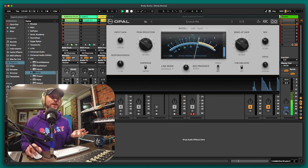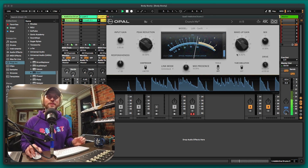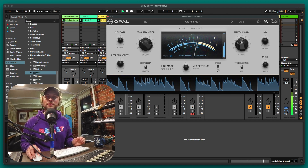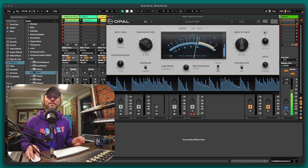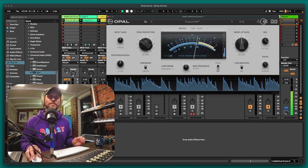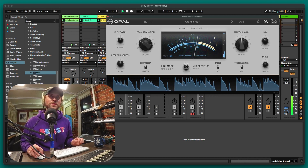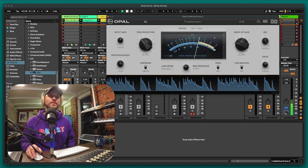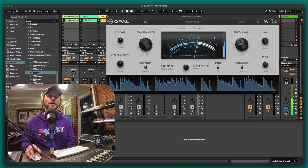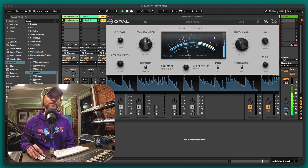Instant fatness — and I love that little graphic underneath the compression showing what's happening. I can see the threshold, I'm just putting a bit of makeup gain on. There's tube simulation going on here as well. You can increase the mid presence and treble. You've got drive over here too. Let me try a different preset — oh, I like 'Troublemaker.' Let me just put the makeup gain up. It's got 100% mix and we can really dial it in.